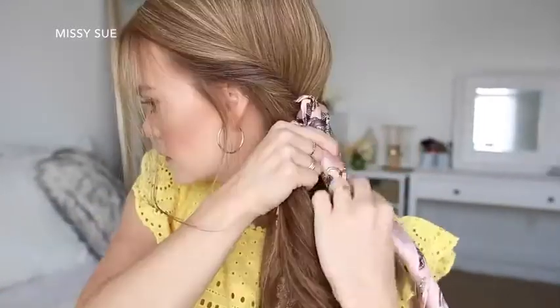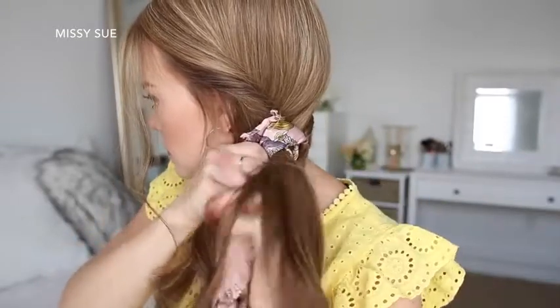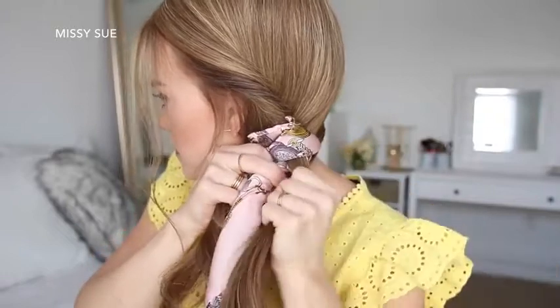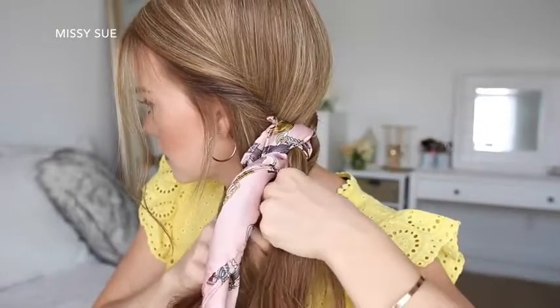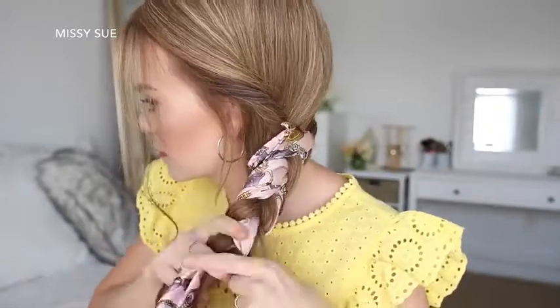Now I'm going to bring all of my hair over the left shoulder, divide it into three sections, adding the ends of the scarf into the two outer sections, and then I'm just going to braid this hair into a regular three-strand braid, crossing the side strands under the middle strand, working down to the ends, and then tie off the end with a clear elastic band.